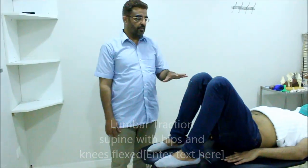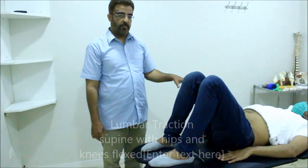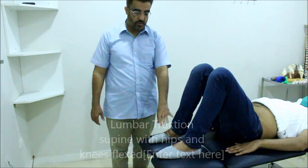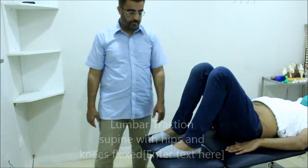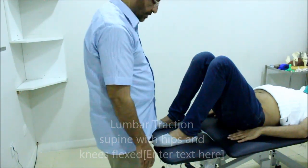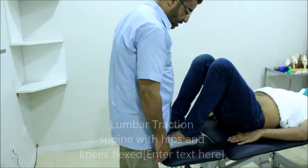For this technique, we lie the patient's spine and knee in the bending position. The foot should be on the edge of the table. I stabilize the patient's foot through my thighs.